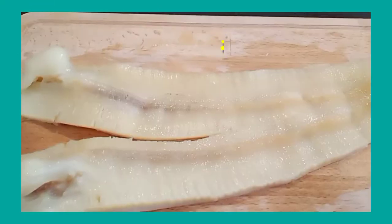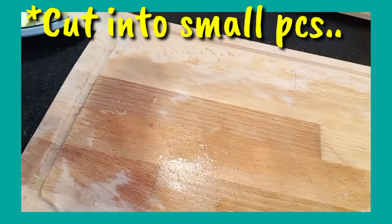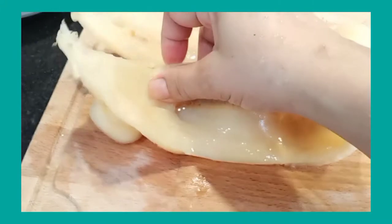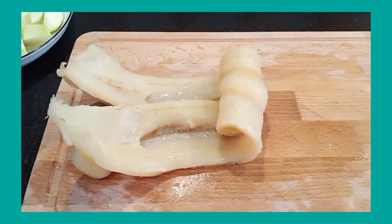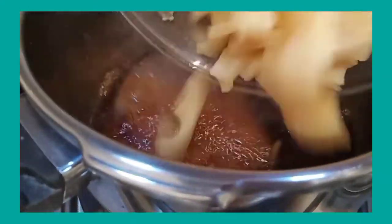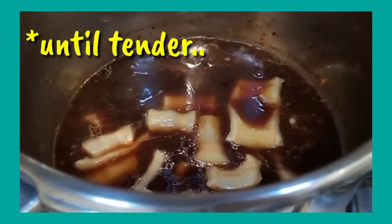The fish maw has already been cleaned and refrigerated. Now we slice it into reasonable pieces and blanch it in the herb sauce, just like we did with the beef, to remove the fishy smell and soften it a little.